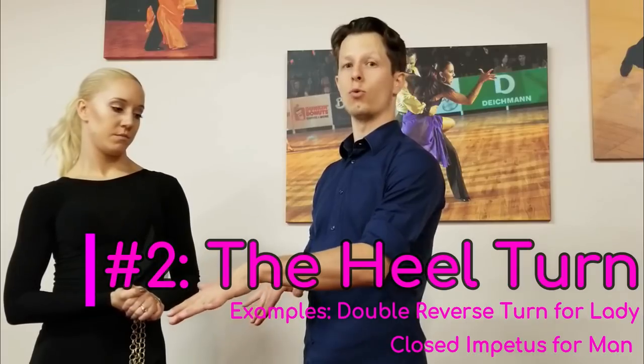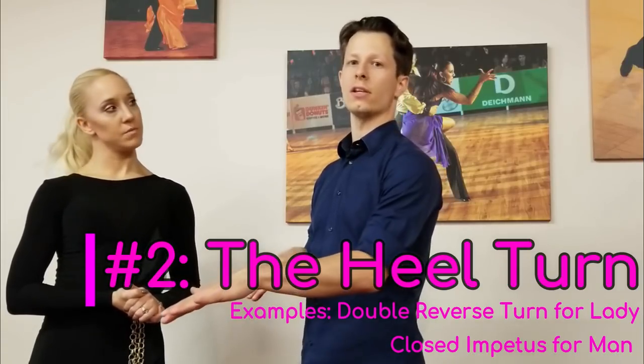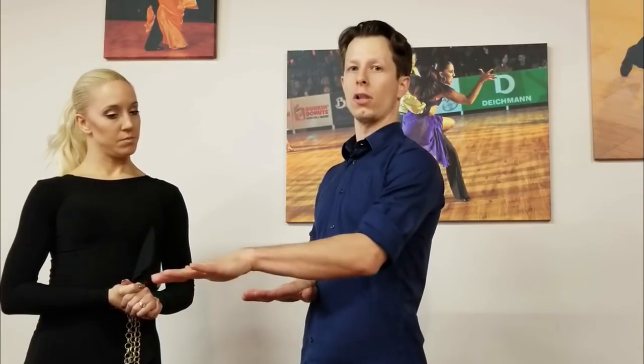The next one is heel turns themselves. The first thing you want to do is roll your weight back onto your heel. So let's say you're going back on the right foot — you roll your weight back to the right heel. You're going to swivel on the back heel as you draw your left foot in, and when you're done with your turn, or the swivel on the heel, you're going to change weight, roll to your toes, and come out.